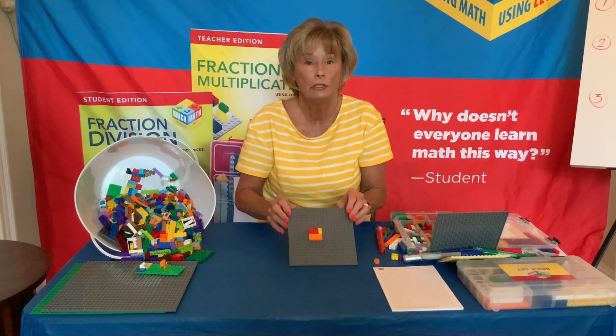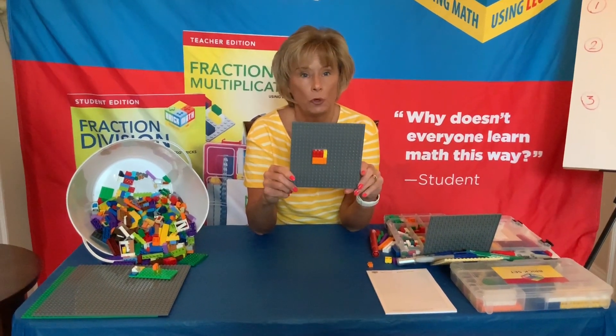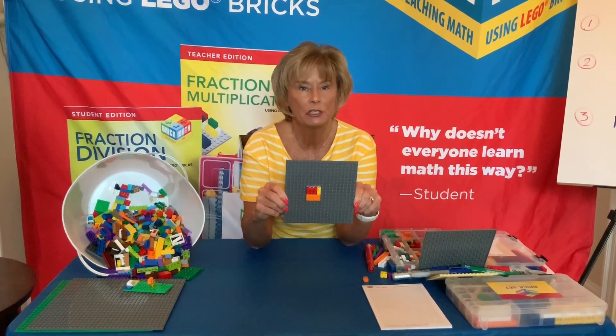So how did you do? Did you get eight studs as I did? One, two, three, four, five, six, seven, eight — using a two by four brick underneath your two by four and your one by two brick. If you did not, go back and check your work.